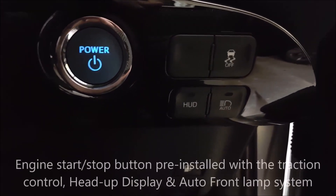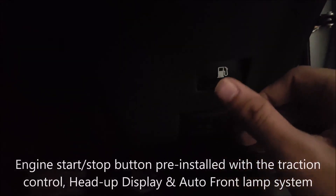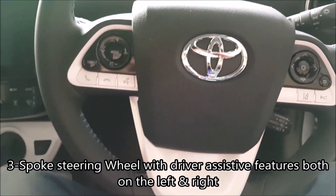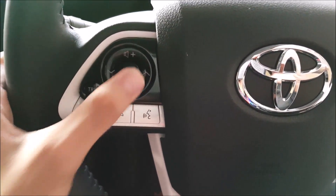There is an engine start-stop button, a traction control option, HUD and automatic headlamp option right here. To open the fuel lid you simply press it — no need to pull. To open the bonnet you pull the lever and the front bonnet will open. There are the gas pedal and brake pedal. Here we have the three-spoke steering wheel with driver-assistive features including volume up and down buttons and Bluetooth options.